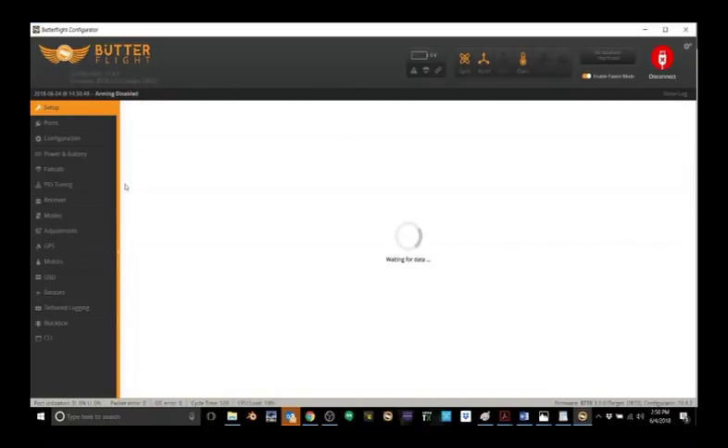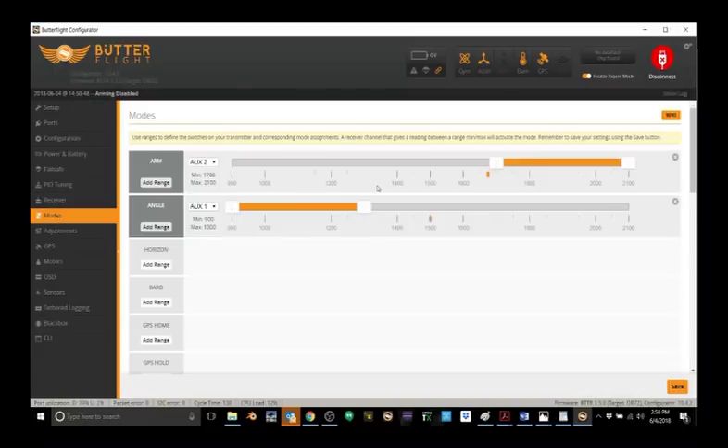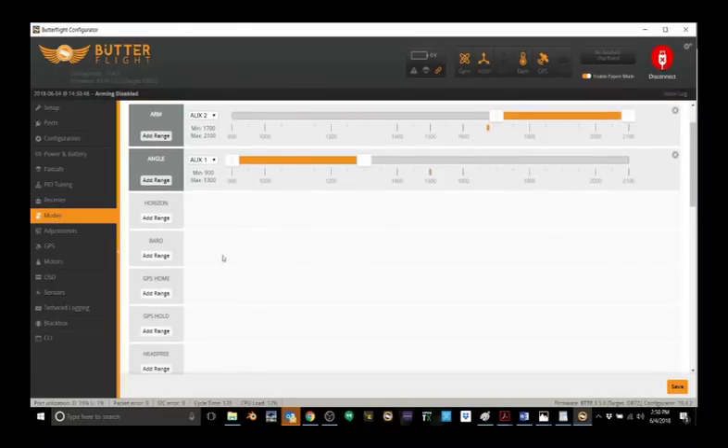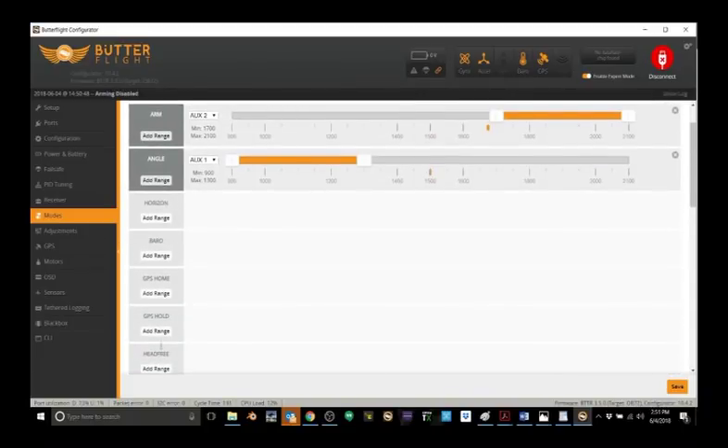One thing to be very careful of: when you have GPS enabled, you'll have modes like barometer, GPS home, GPS hold — do not use these. If you want drone-type GPS flight modes, use iNav. Do not use Butterflight or Betaflight for that — bad things will happen. Hope this helps. Stay tuned and you'll see the DVR footage with the longitude and latitude. Thanks, kids. Bye.